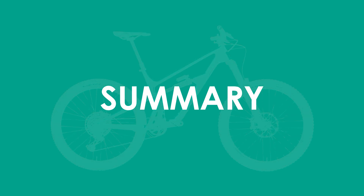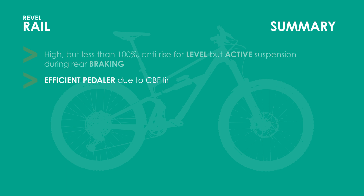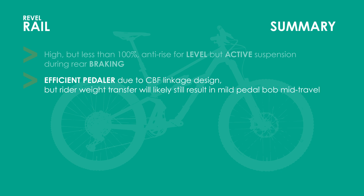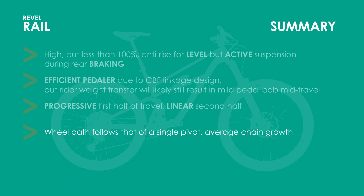Time to summarize what I've learned from analyzing the Revel Rail. First, the anti-rise is high enough to keep the bike mostly level during rear braking, but not so high as to prevent the suspension from being active. Second, although the suspension design is very efficient in terms of converting pedaling forces to wheel movement without affecting the suspension, it does have anti-squat values that drop below 100%, meaning that weight transfer during acceleration will still likely result in a little pedal bob at mid-travel. But overall, the Rail will still be a good peddler. Third, the leverage ratio is not hugely progressive compared to some bikes due to its more linear second half, resulting in bottom-out prevention relying more on the shock. Fourth, there's nothing notable with the wheel path or chain growth compared to other bikes in this category.